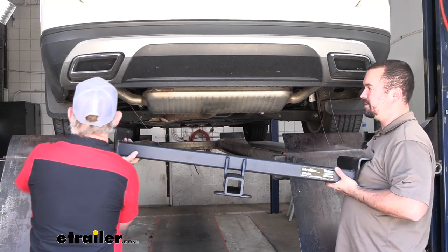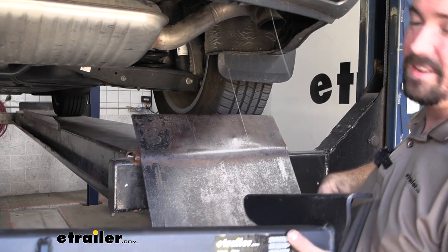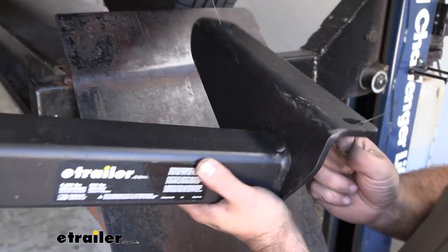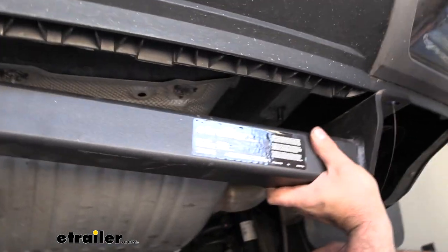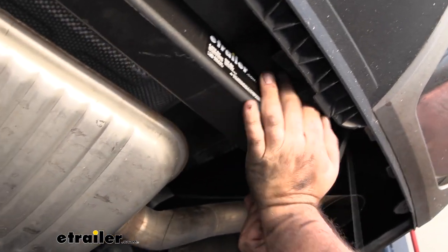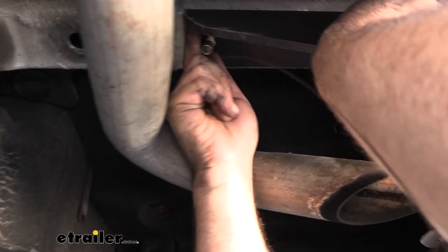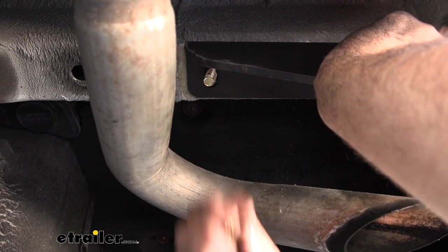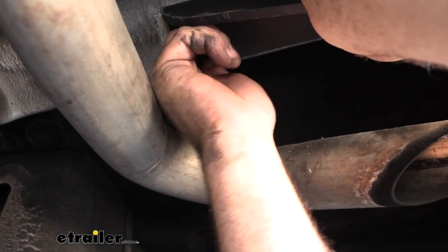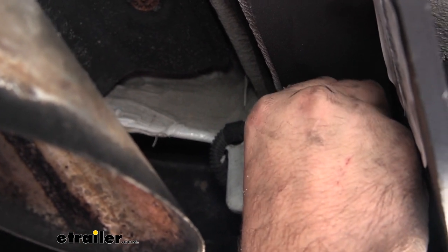At this point you may want to grab an extra set of hands to get the hitch in place. Have at least one flange nut ready so you can get it started on each side and the hitch will support itself. Feed the fish wires into the hitch holes to keep the studs in place. As you raise the hitch up, pull the wires along as you go — you may have to raise it over the exhaust to get it to fit. Get the stud to feed through, then use the hitch to hold things in place while you pull the wire off. Hand tighten a flange nut on; once you have it on both sides the hitch will support itself. Repeat for the rest of the hardware.